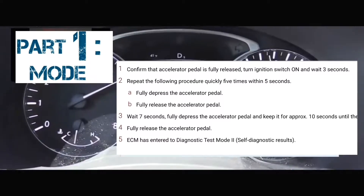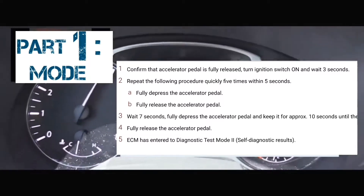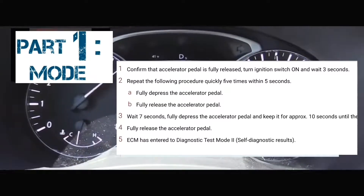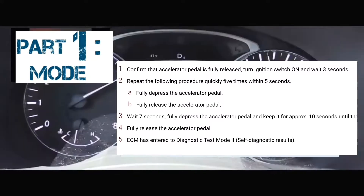You're going to put your foot on the accelerator and you're going to pump it five times within five seconds — 1-1000, 2-1000, 3-1000, 4-1000, 5-1000. At that point, you're going to take your foot off the accelerator.